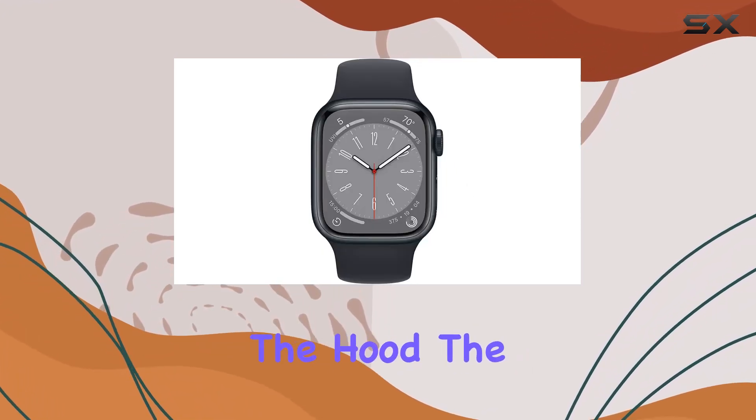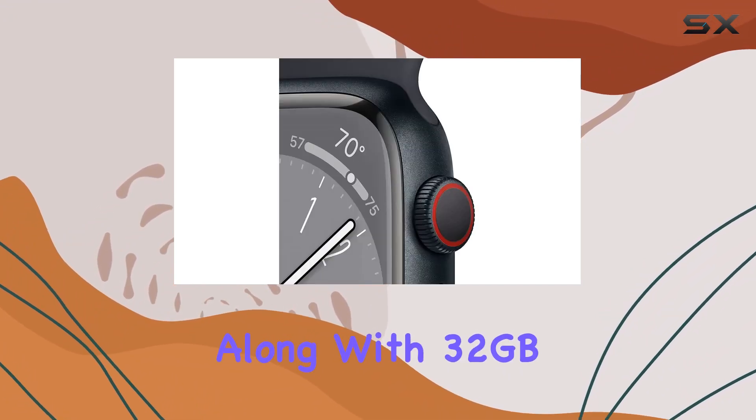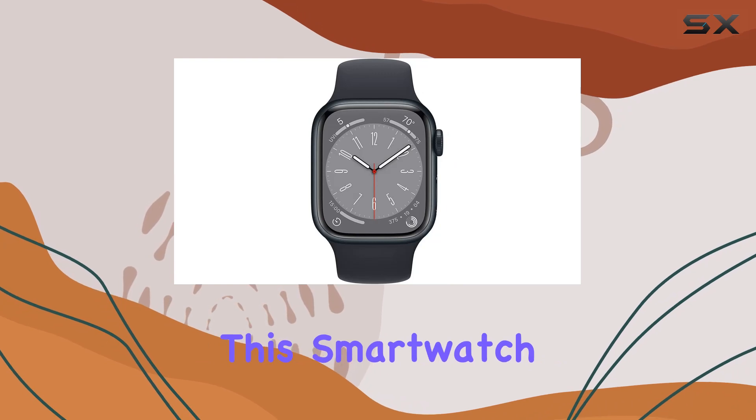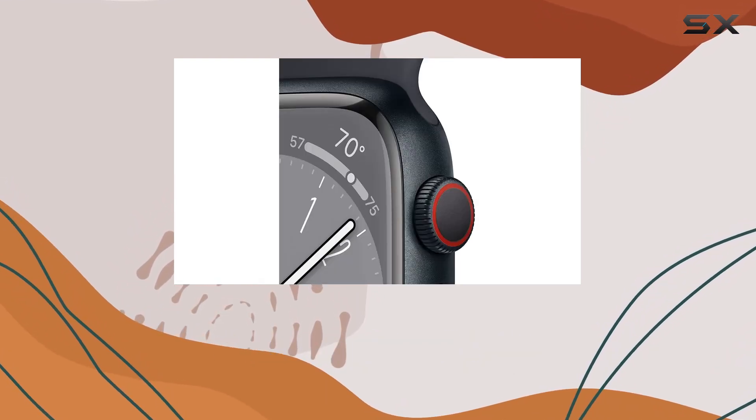Under the hood, the Apple S8 chip with a 64-bit dual-core processor, along with 32 gigabytes of storage and one gigabyte of RAM, powers this smartwatch. The W3 Apple wireless chip and the U1 chip for ultra-wideband connectivity further enhance its capabilities.